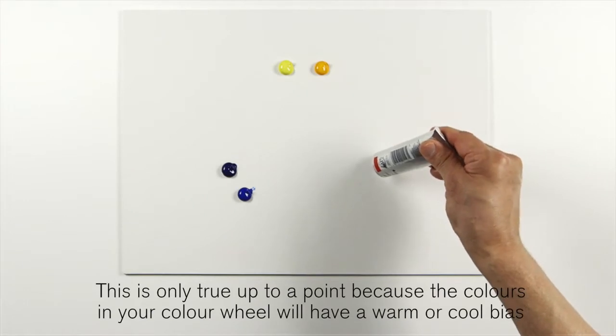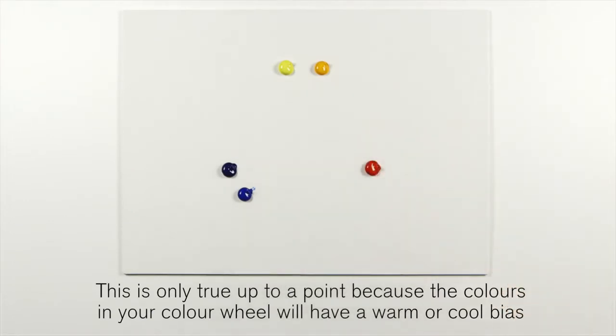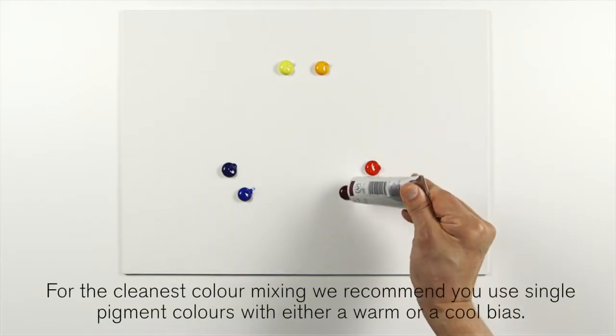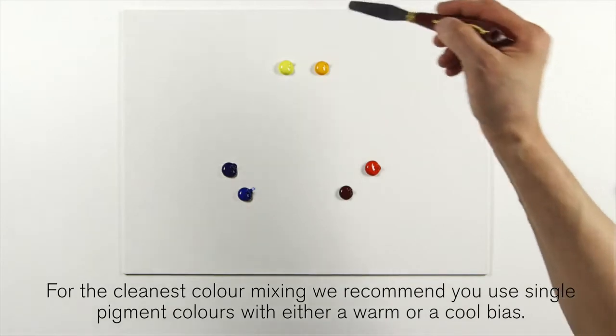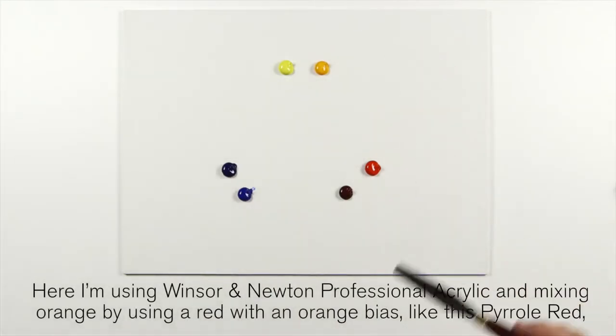The colors in your color wheel will have a warm or cool bias, and this will affect the result of the mix. For the cleanest color mixing, I recommend you use a single pigment color with either a warm or a cool bias.